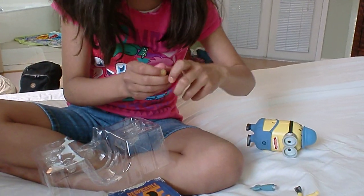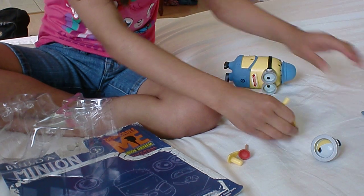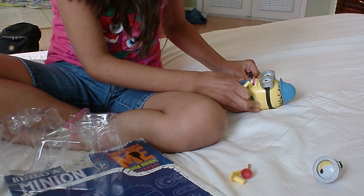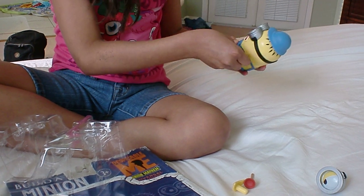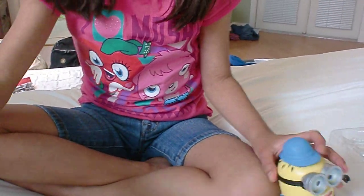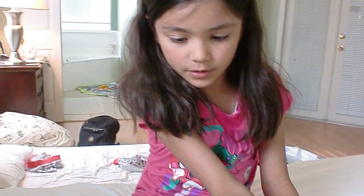I don't want to twist them — they're silly. I will put on the arms. There we go. Here is the Minion I built. And there's the box — it has all this on it and shows the parts of the Minion.